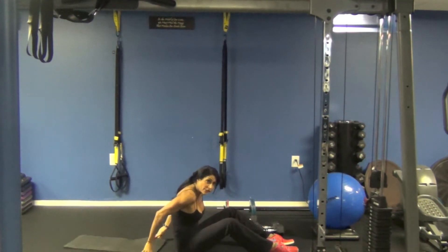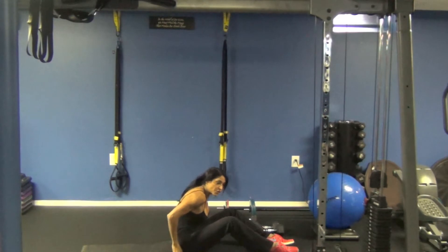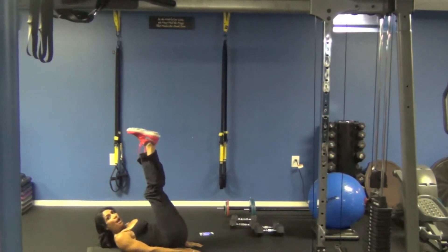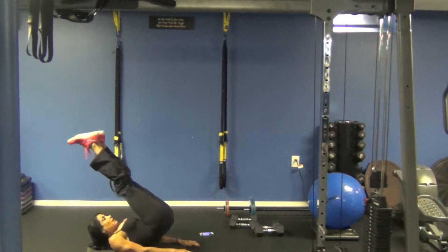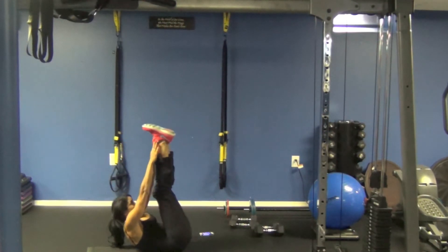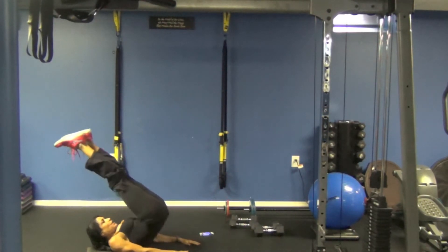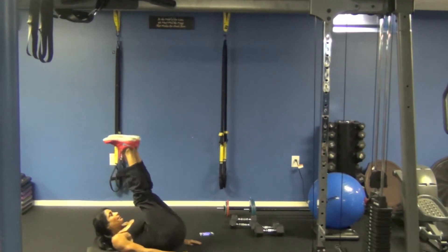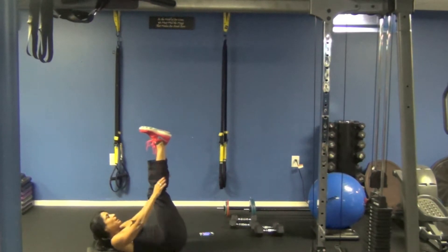The next one is going to be a hip lift to a toe touch. I'm going to sit on my mat, bring my legs up to 90 degrees. I'm going to do a hip lift, and then I'm going to do a toe touch. Hip lift, toe touch.